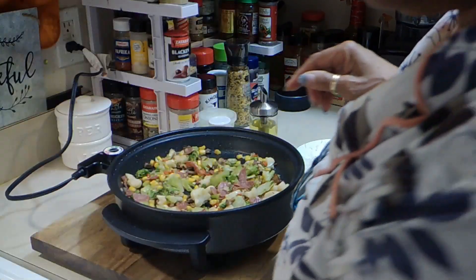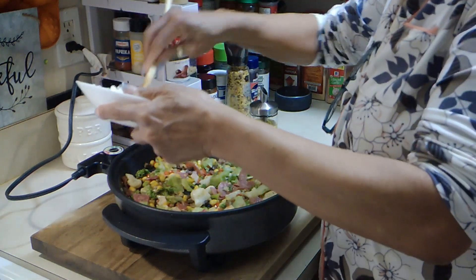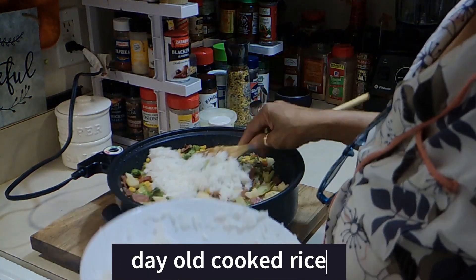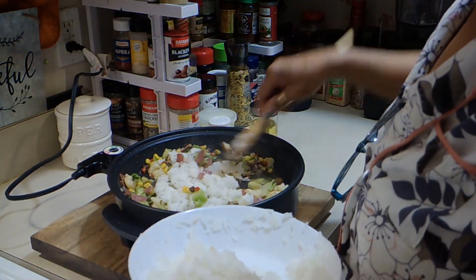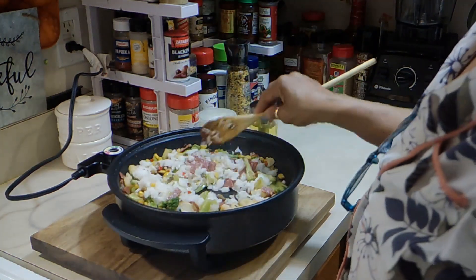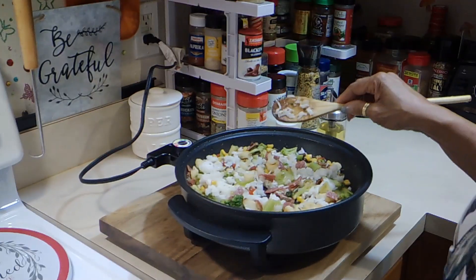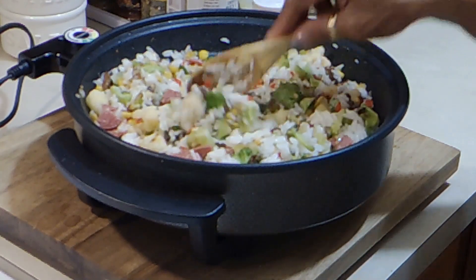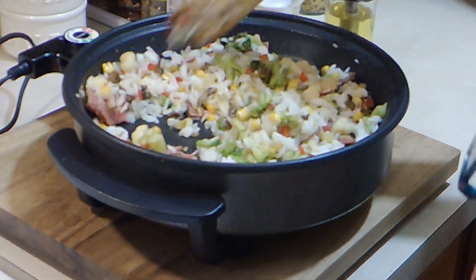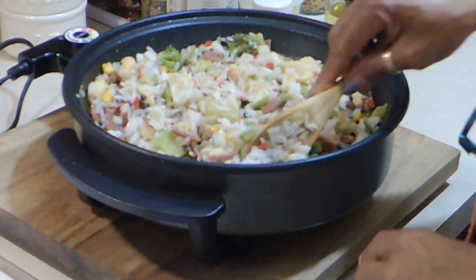That's it — that was only a couple of minutes on low. I just wanted everything to heat up. I'm going to add in some rice. You can add as much or as little rice as you like. This is quite enough for me. And I also turn the heat off — you don't want the rice to get gummy.